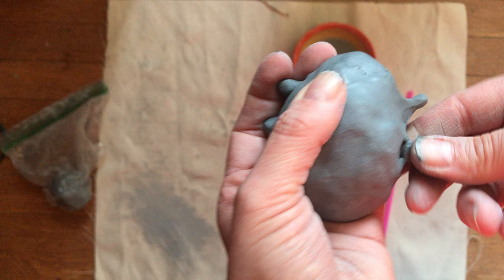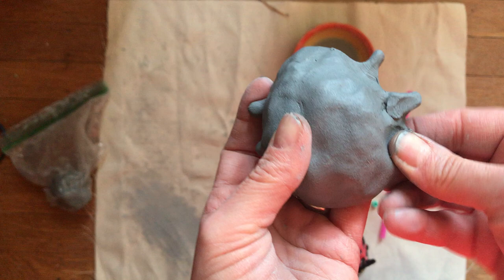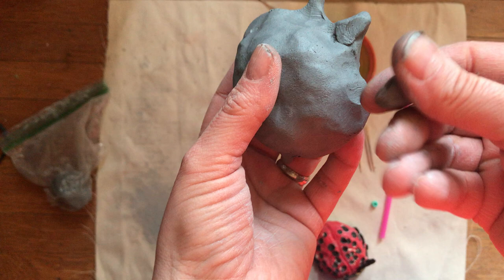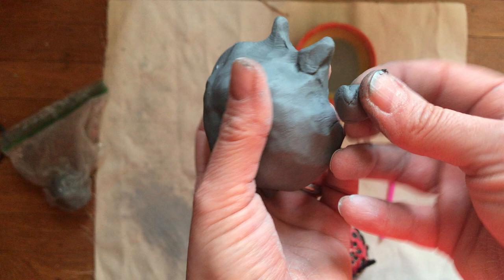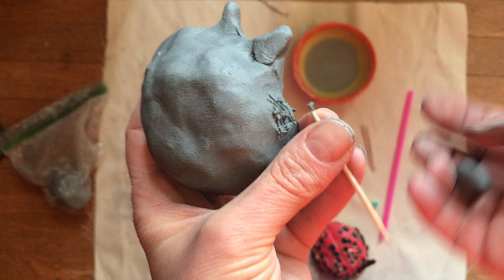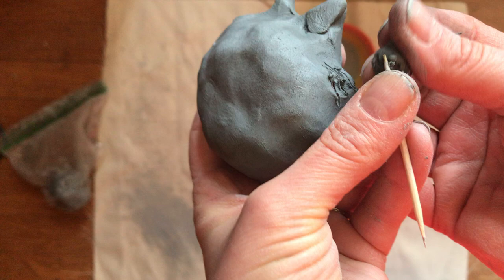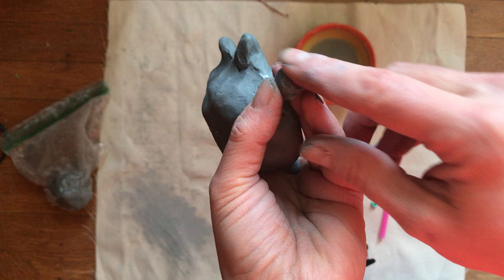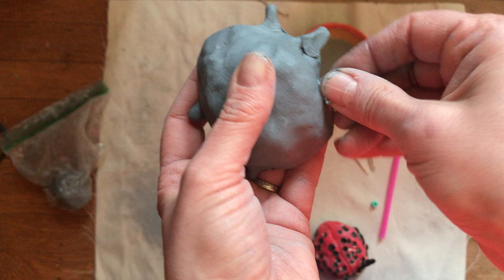Someone in class had their leg break off, so I'm going to break this one off on purpose. If you break a leg off, here's how to fix it: take the leg, give it a little flat spot, and you can't just stick it back on because it'll break off again. You have to scratch to attach. Whenever you put two pieces of clay together, you scratch both surfaces, then add water — this makes a slip, which is basically glue for clay. Push those wet scratched surfaces together and the leg goes back on.